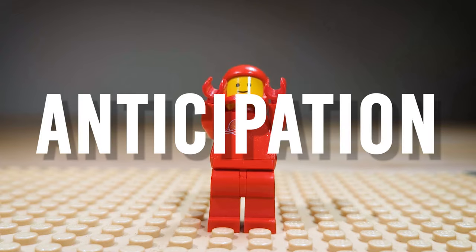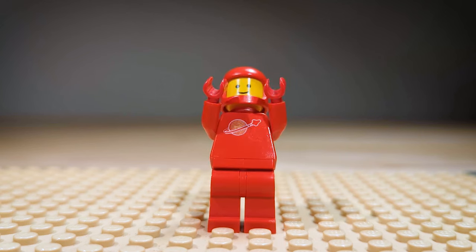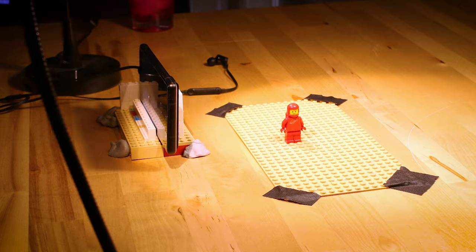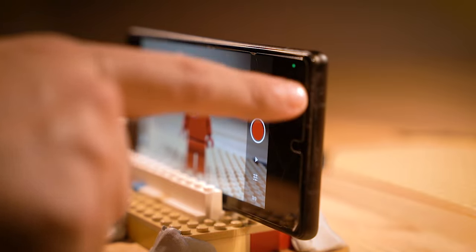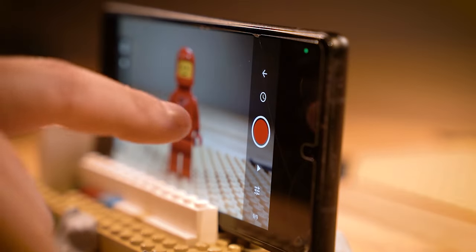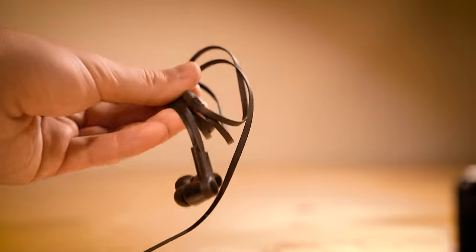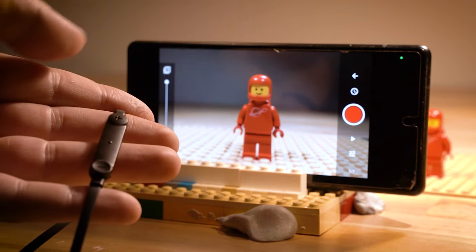You can also practice adding things like anticipation to your movements. Having your character bend down slightly and then bend back up and spring into that wave will add a lot of character and life to that animation. Before we move on to learning how to make your minifigure walk, here's a good tip to keep in mind when you're animating on a smartphone. We want to avoid bumping or moving it out of place between shots, so make sure to use really light finger pressure when you're tapping that capture button. However, if you want to avoid touching your phone entirely, you can grab a pair of USB headphones or earbuds, plug them in, and use the volume button to trigger your phone to take a picture. That way, you don't have to touch your phone or worry about moving it out of place in any way.